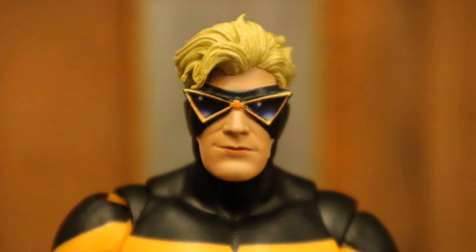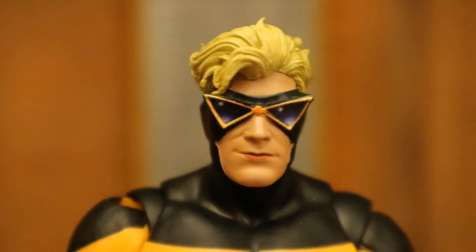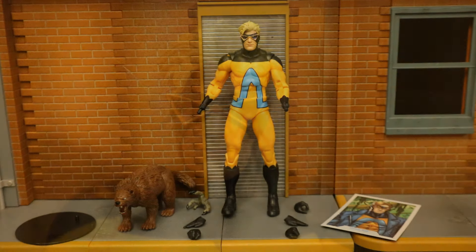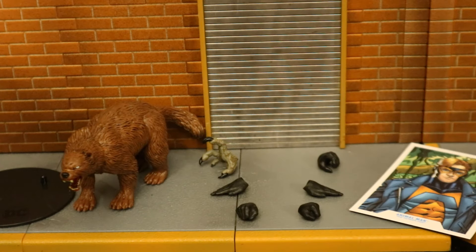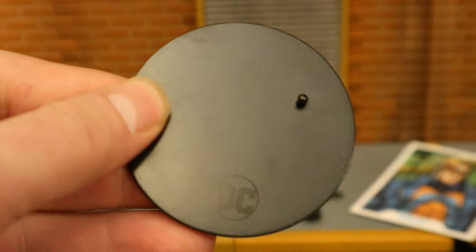A closer look at his face and head sculpt — I don't see anything wrong there. They did a pretty good job with the hair and the glasses in the signature Animal Man style. Here's the figure broken down as far as he can go with all of his removable parts detached. Now let's check out his accessories.